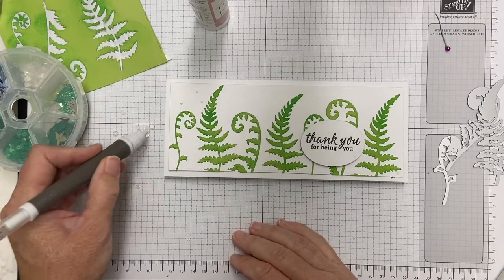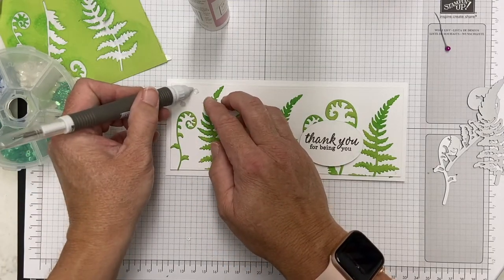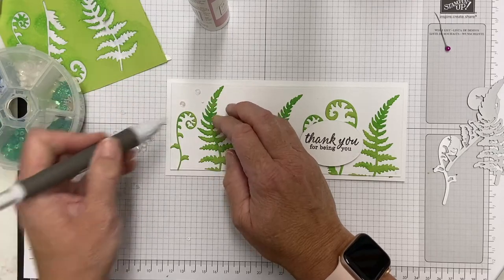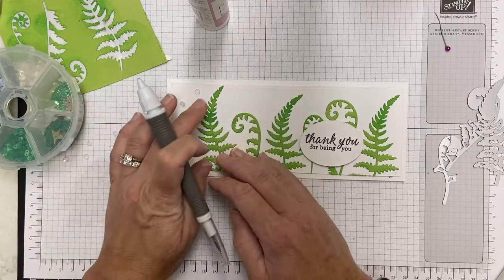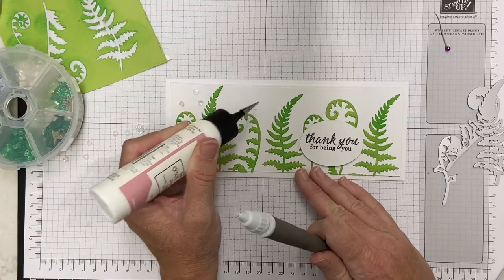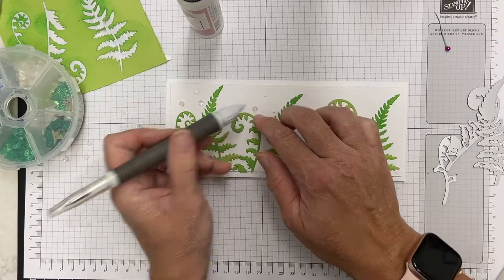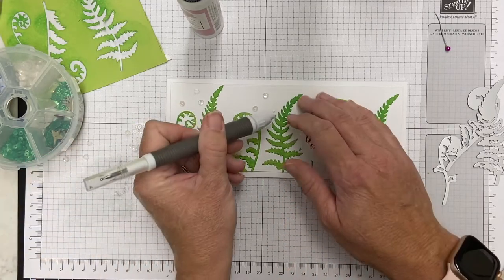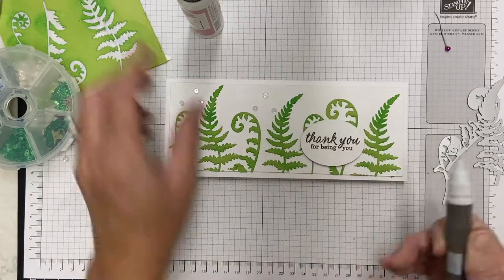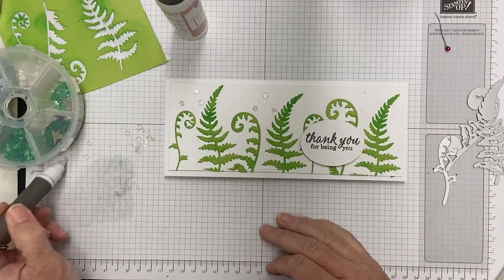I'm going to add a few sequins on top. I'm curious if any of you struggle with sequin placement — I just kind of randomly put them on there and sometimes it looks good and sometimes it doesn't, or it's too much or too little. I probably should lay it out more carefully, but I liked the way this turned out. I definitely wanted some clear sparkle on this somewhere.